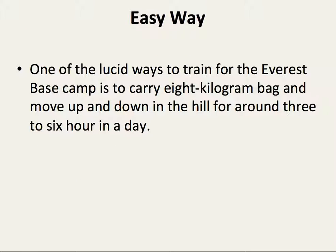Easy way: One of the simplest ways to train for average base camp is to carry an 8 kg backpack and move up and down a hill for around 3 to 6 hours a day.